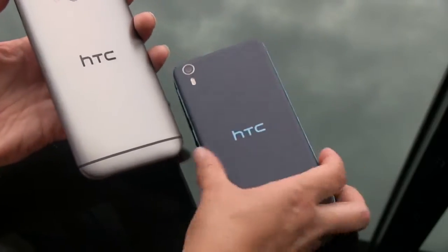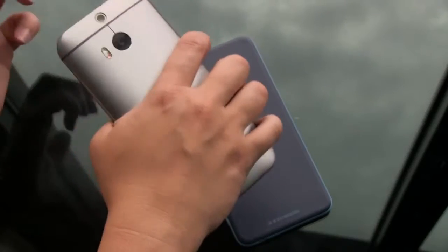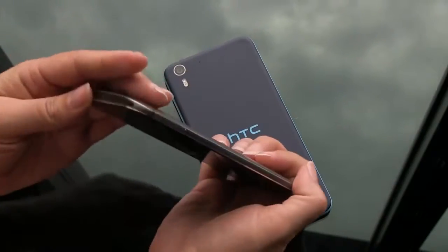The M8 is something you should all be familiar with by now — it's a unibody aluminum design, really the best hand feel on a smartphone you can get on the market. The industrial quality and nature of what they're doing here is impressive.